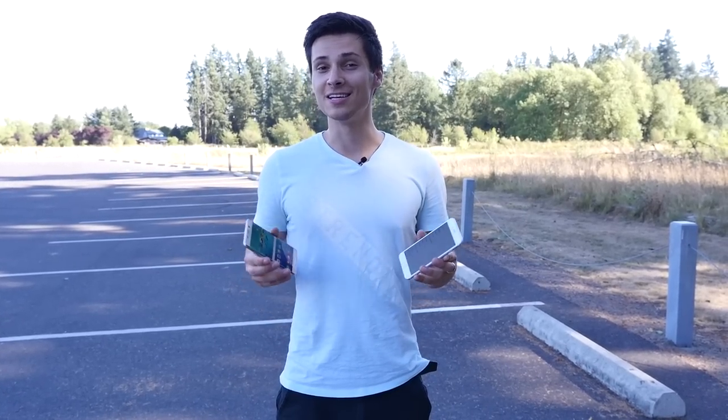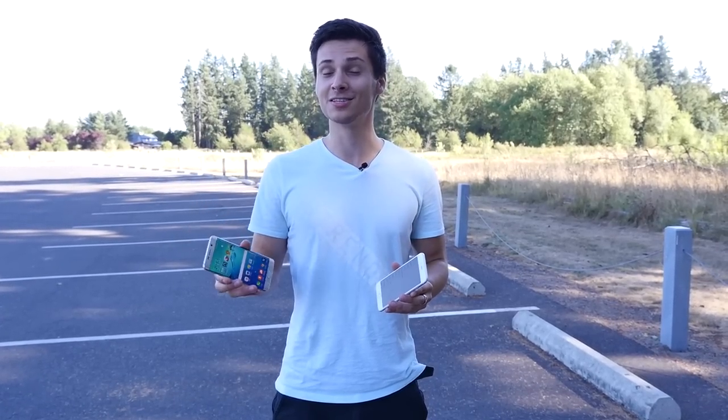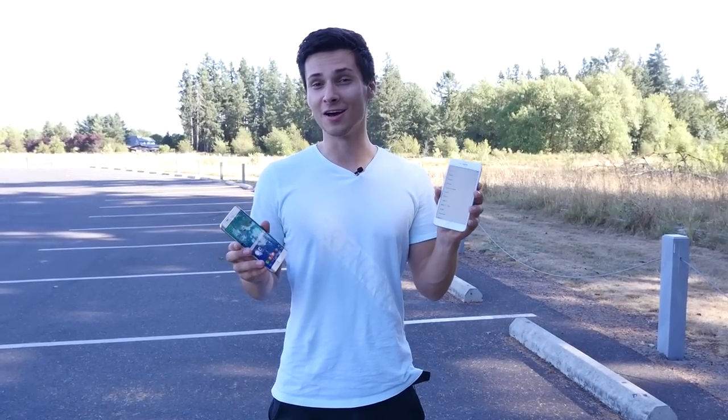What's up guys, Everything Alpha Pro here. Today I've got the brand new Samsung Galaxy S6 Edge Plus in my hand, a little bit earlier than I was supposed to get it. Today I'm going to be doing a durability drop test comparing the results to the iPhone 6 Plus.